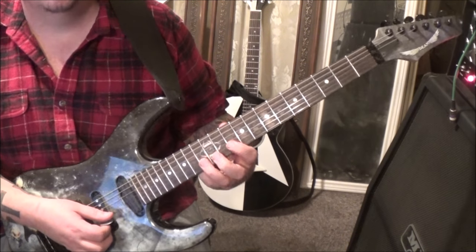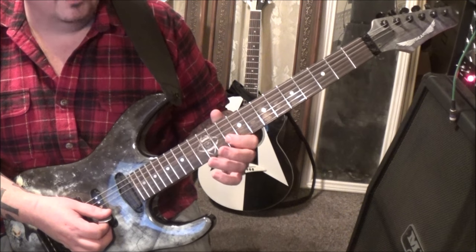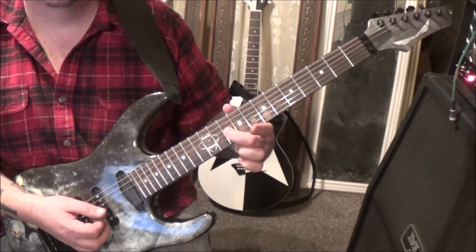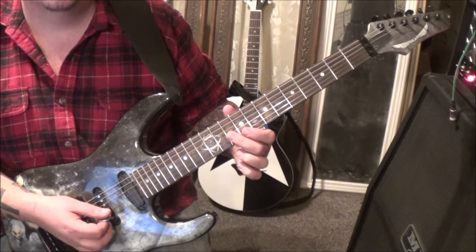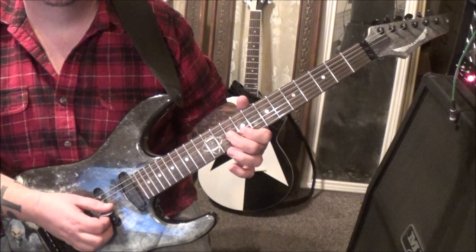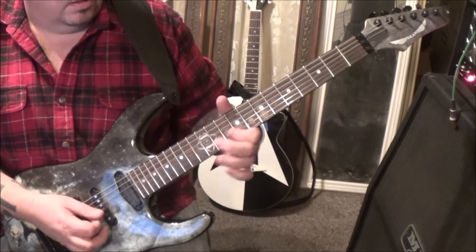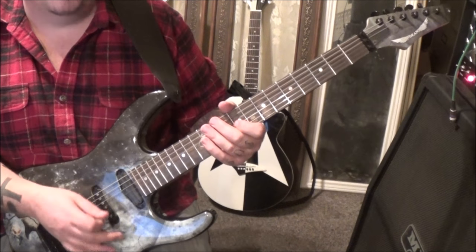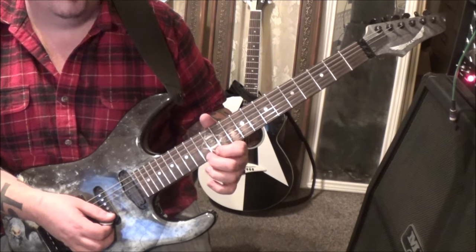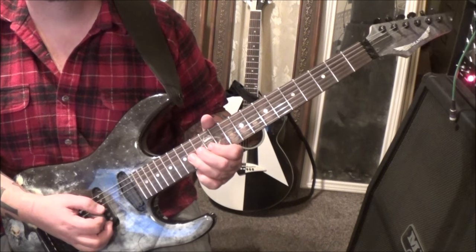13 on the B. 10B, 10B hammer to 13, pull to 10, and pull to open. Then 10 on the G — shift that down to 10B, pull off to 9, and then 10, 9G alternate pick. And then this little Malmsteen harmonic minor: 12 on the E, hammer 13, pull 12, and then go 15, 13, 12 on the B, and then 14, 13 on the G.